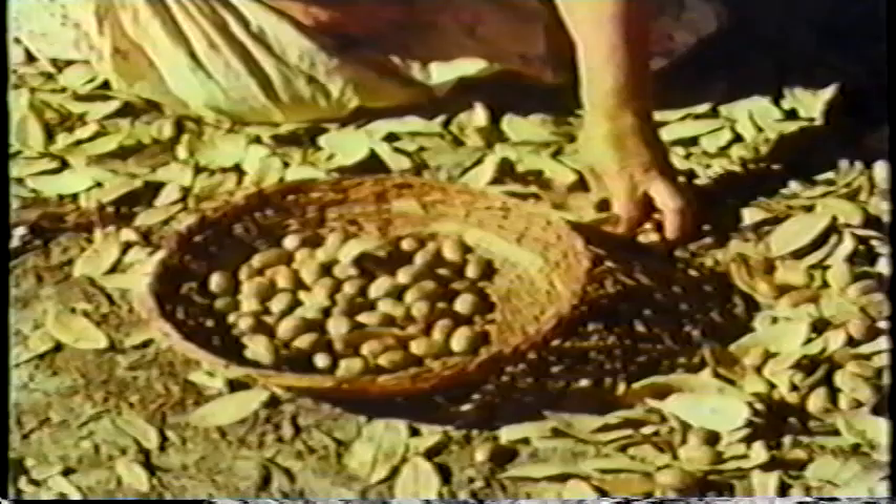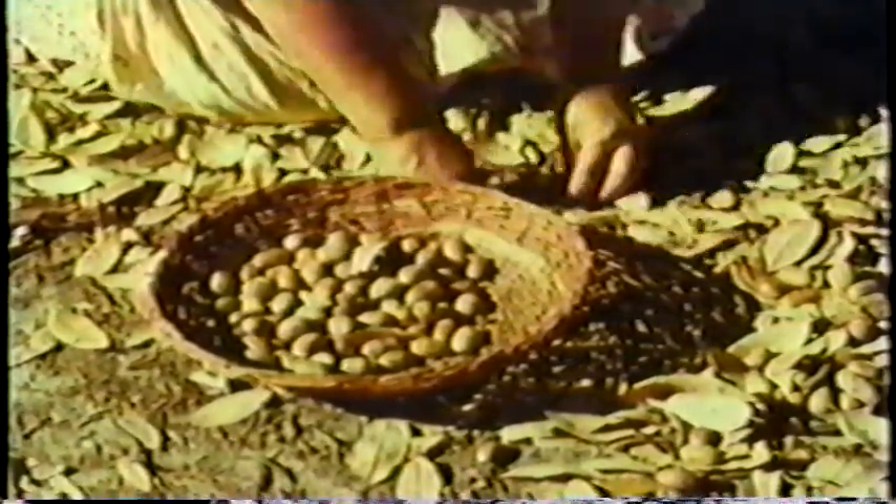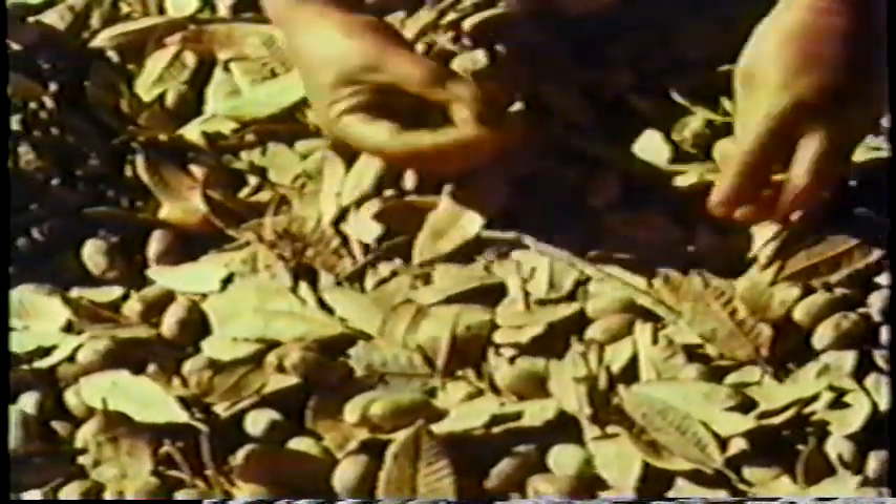Only the good acorns were gathered. Those with wormholes or cracks were left. Younger women gathered acorns for widows and those who were too old. The acorns were poured into a burden basket and carried to the place where they were to be stored for winter.